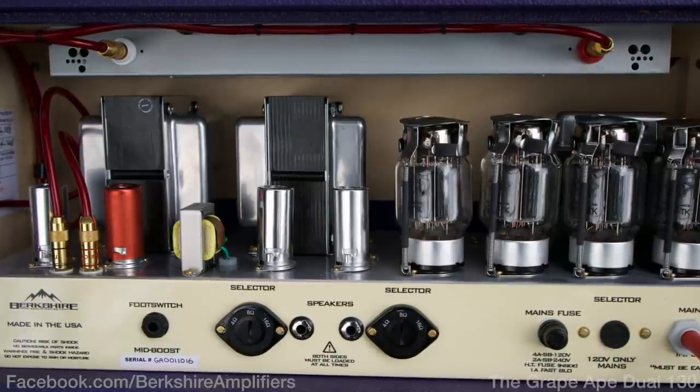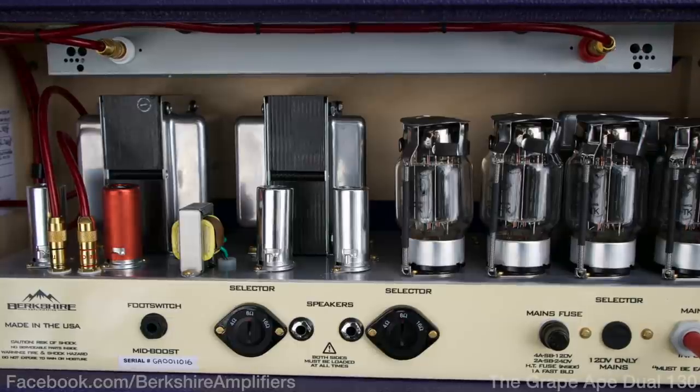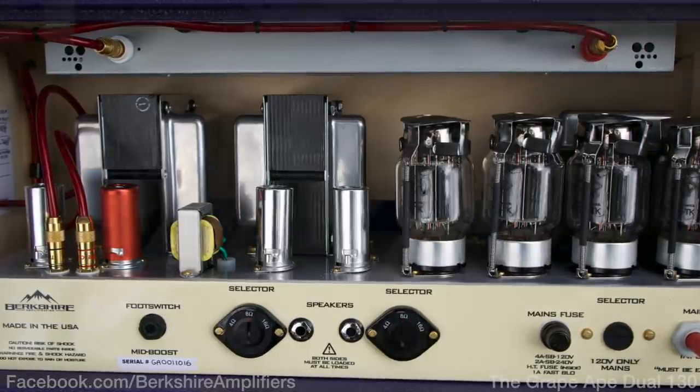The reason he does that is he's trying to get the most out of this amp and make it sound the most like sort of an old twin meets a 60s Marshall with its own sort of vibe. It's very easy to use — it's got a full power and half power switch, and I'll show you that in a minute.